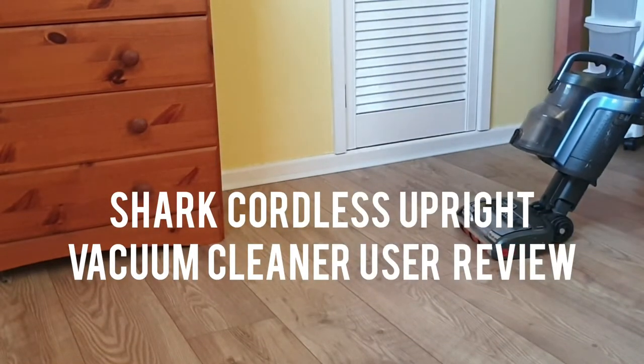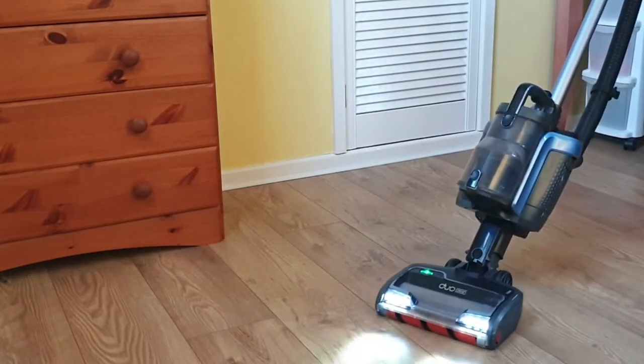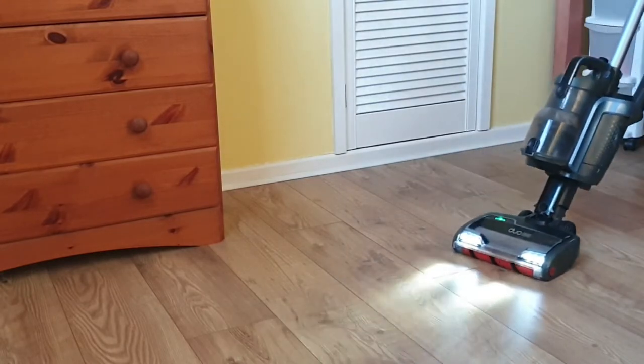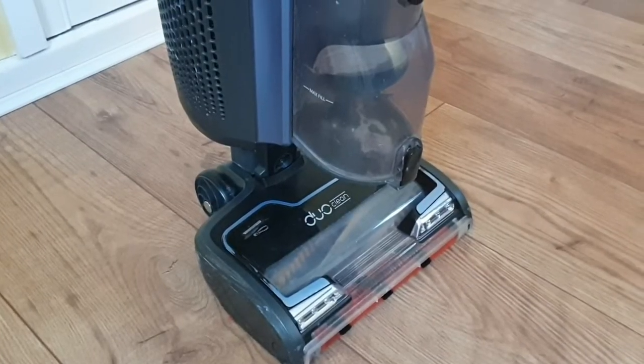Hi, welcome to Big Ted's Home and Garden. Today we're going to take a look at the Shark Duo Clean Cordless Upright Vacuum Cleaner. This particular vacuum cleaner is the ICZ-160, the UK model with anti-hair wrap technology. I've owned this machine for 12 months now and I've been really impressed with it so far.